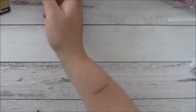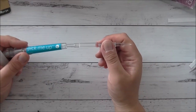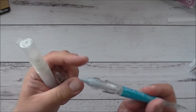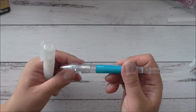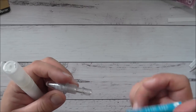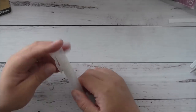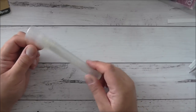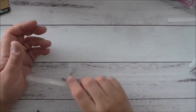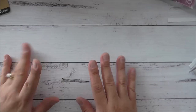I like my pick-me-up tool from Silhouette — it's got a pointy bit, a little spatula part, and putty at the end to pick up all your things. You can refill it with blue tack, which is great. I also love the Stampin' Up spritz bottles — fantastic for filling with ink and alcohol to make your own alcohol sprays, or just water to spritz your projects.